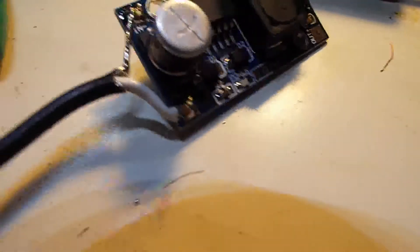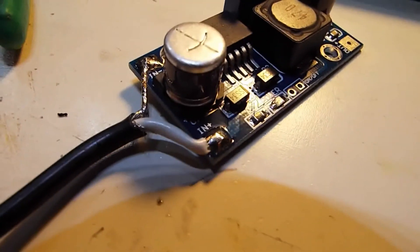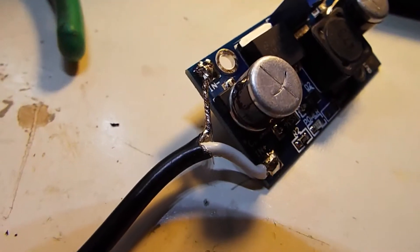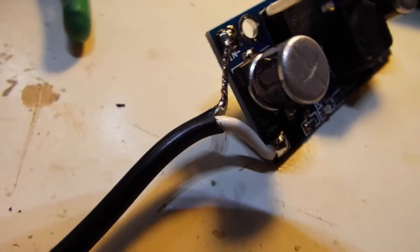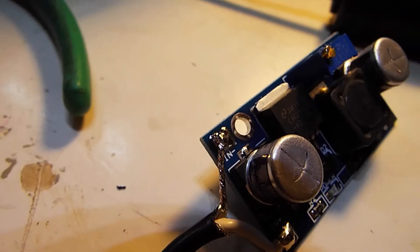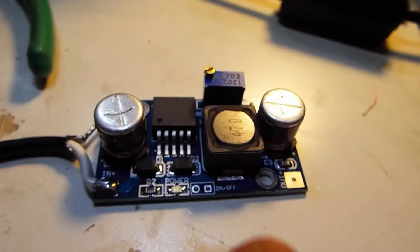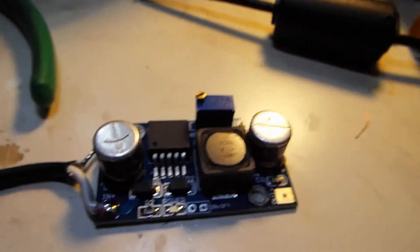I've taken and connected the positive from the power supply to the positive input of the buck converter board, and then the shield wire I wrapped and tinned all the way back to the insulation and soldered it down to the negative input of the buck converter board. Next we'll turn on the power supply, measure the output voltage, and adjust it down to 6 volts with the potentiometer.